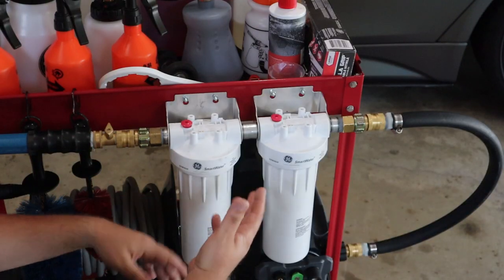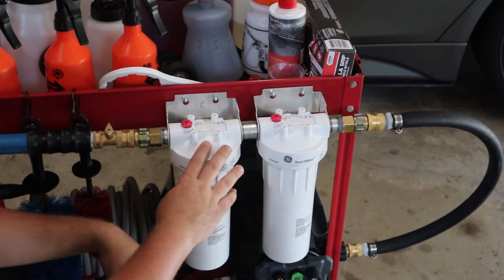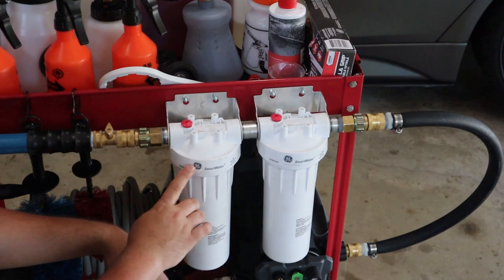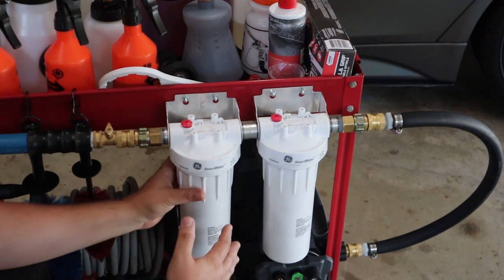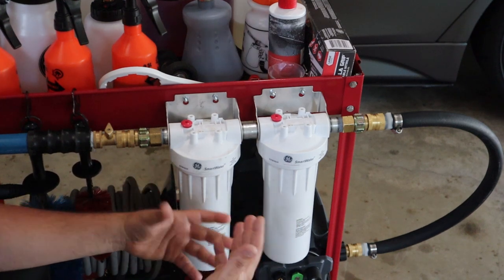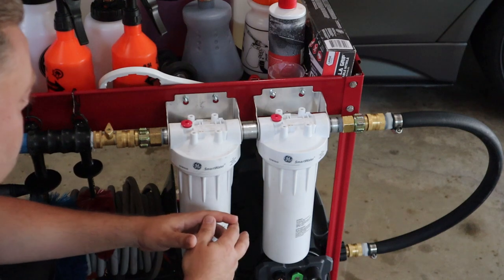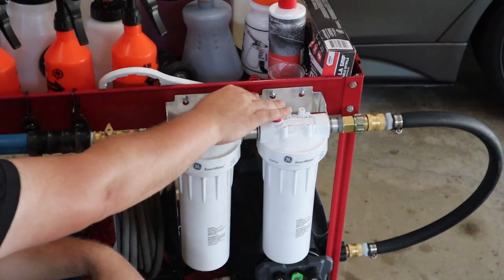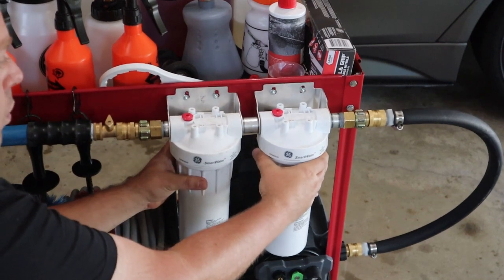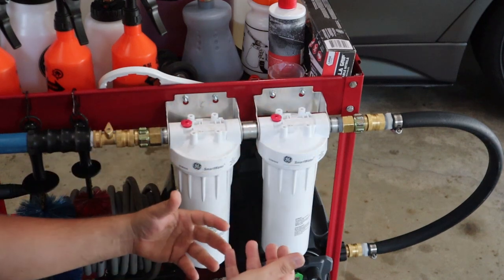So here it is — it's a two-stage system. These are individual whole house water filters, they're GE Smart Water GXWH04F, about $19.99, roughly $20 on Amazon. The filters inside are like five or six dollars, they come in two-packs — about $10 or $11 for two. The brackets come with them, with a larger hole and a groove so gravity just holds them into the cart.